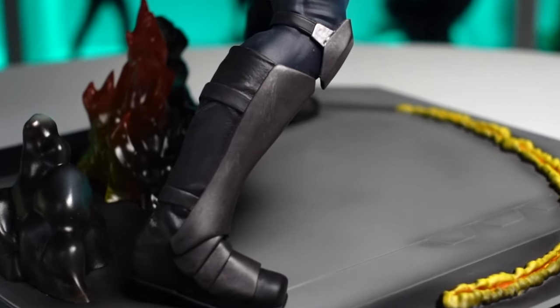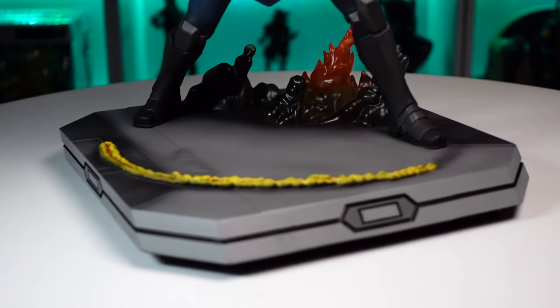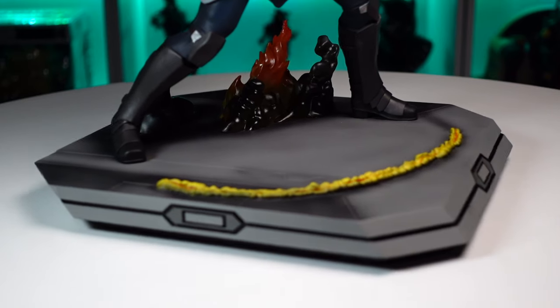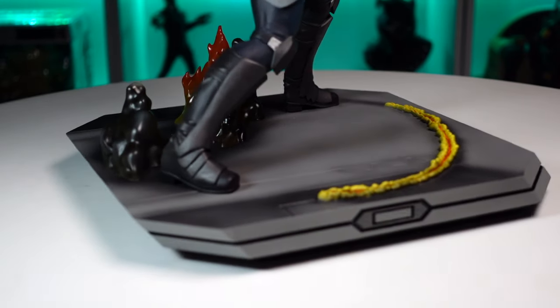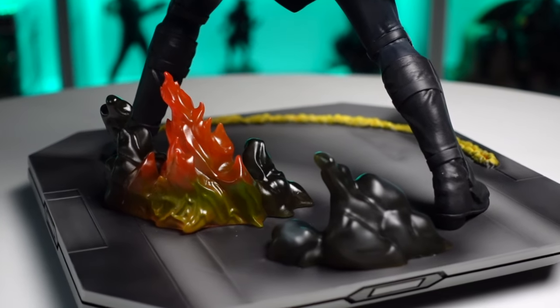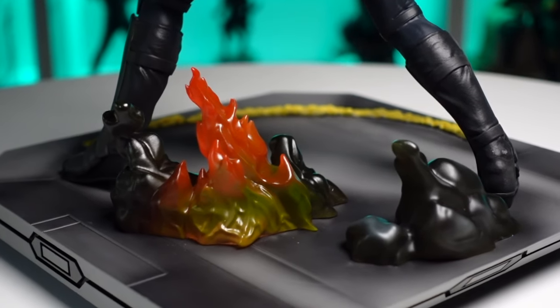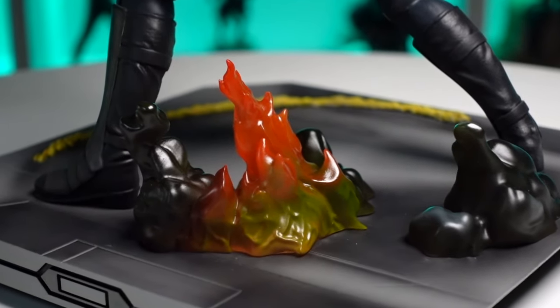You've got this nice square base about an inch and a half thick with nice angles. I like how they have this trim that goes all the way around, and the shifts in paint from dark gray to light gray look great. On the back end there's fire and smoke in transparent resin — the smoke has softer edges, while the fire has nice sharp edges.